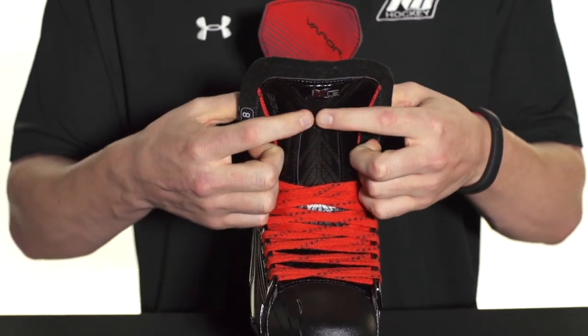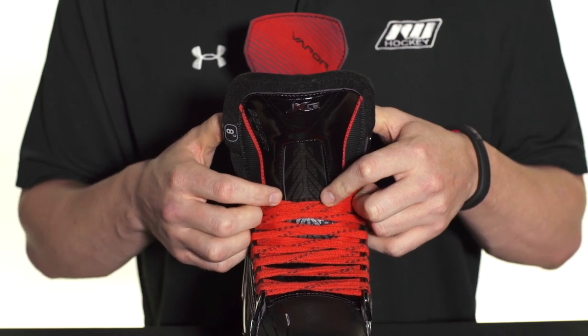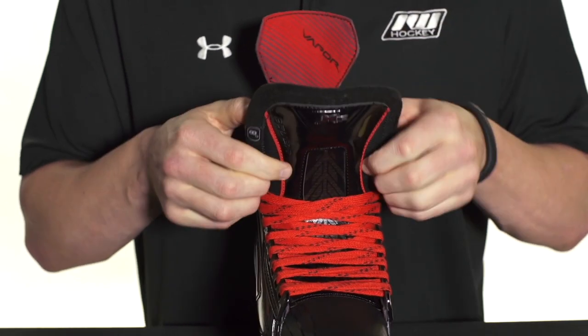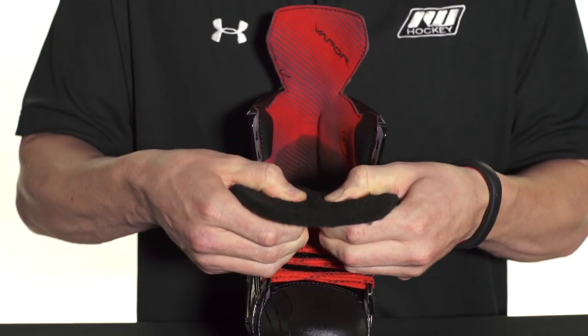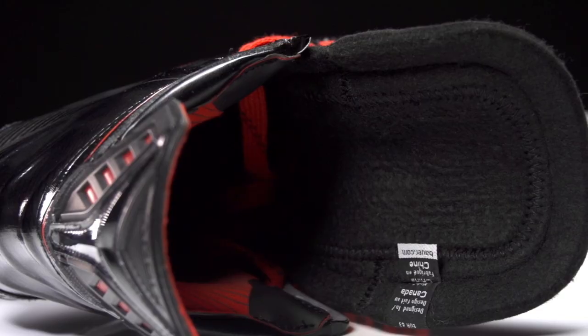Into the tongue — this is going to be what they call their Form Fit Light tongue. It has a nice curved composite insert instead of plastic like we saw in the APX2. This is to give you a lighter overall product, but it also has a little more spring back when you are forward flexing your tongue, so a nice improvement there.